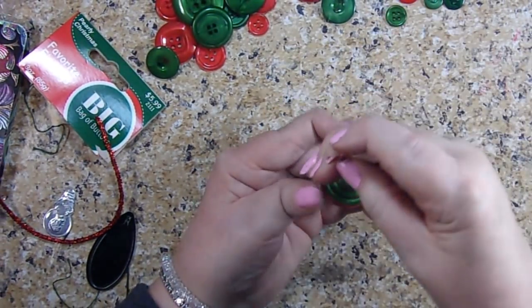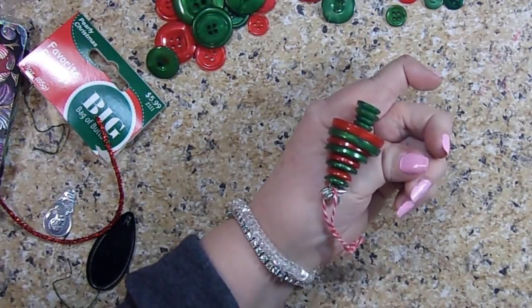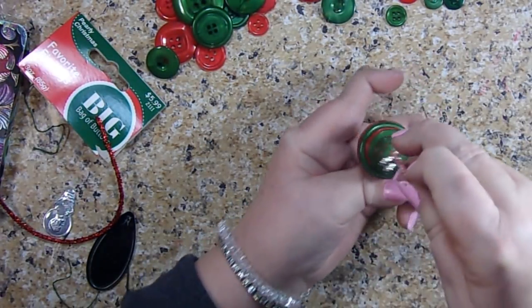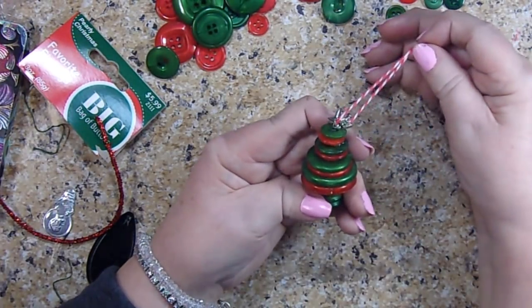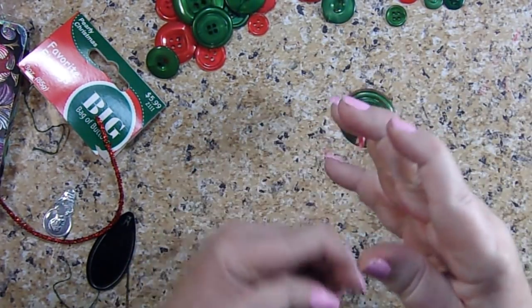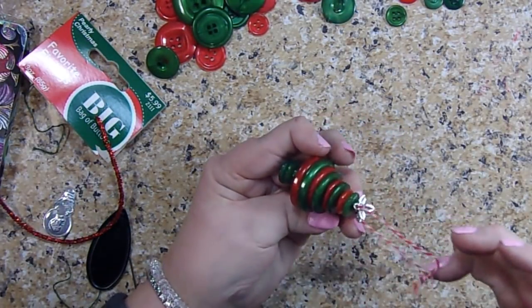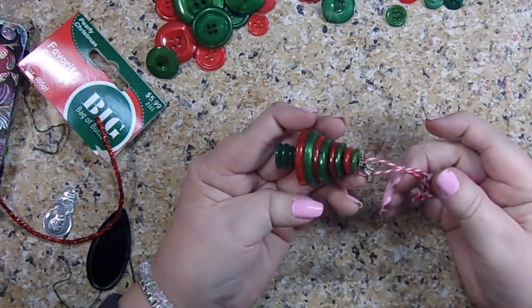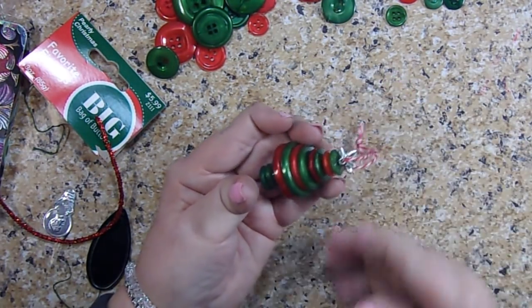So here it is — I hope you can see it. I think it's kind of cute. Doesn't take very long. My mom taught me this when I was a kid; she used to make them at Sunday school with her first graders, and I always thought it was such a good idea. I thought it would be perfect to show you guys as a quick thing you could make for Christmas in the last days before Christmas.